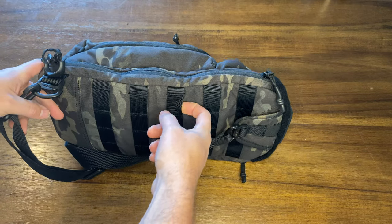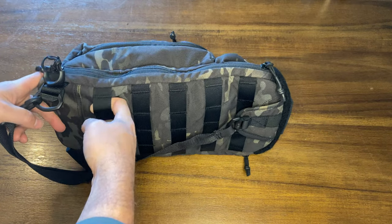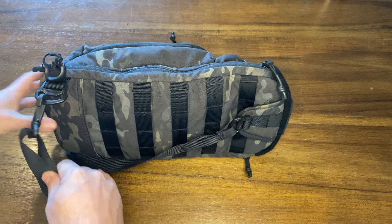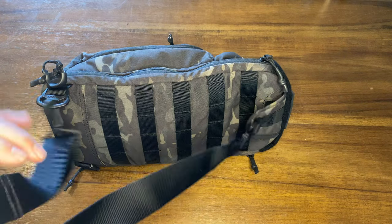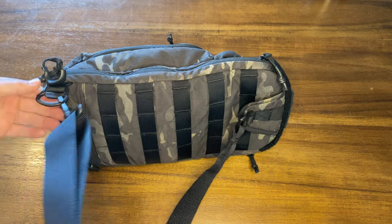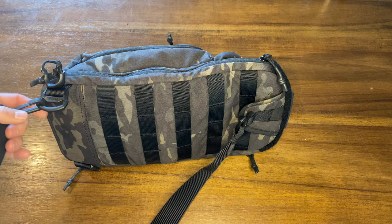You have some MOLLE on the back — just regular MOLLE. Not sure why it's on the back like that, maybe to attach it to another bag. The strap is pretty basic but it's comfortable, it just sits right on your body. It can be switched to left or right hand side, so that's great.